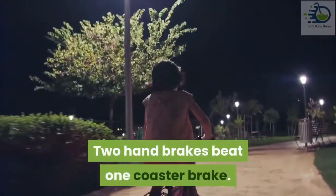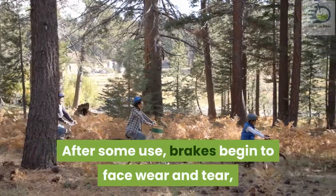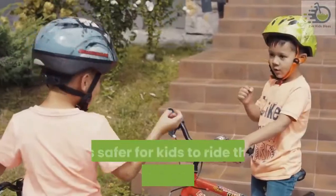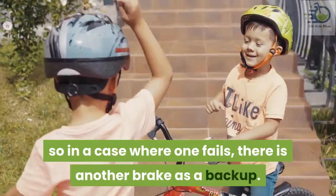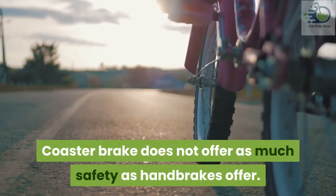Two hand brakes beat one coaster brake. After some use, brakes begin to face wear and tear, and coaster brakes are not excluded. It is safer for kids to ride their bikes with hand brakes, so in a case where one fails, there is another brake as a backup. Coaster brakes do not offer as much safety as hand brakes offer.